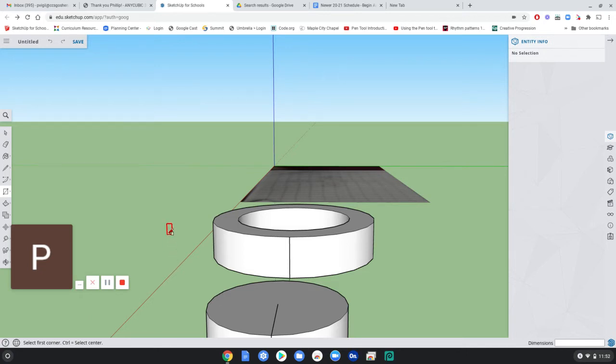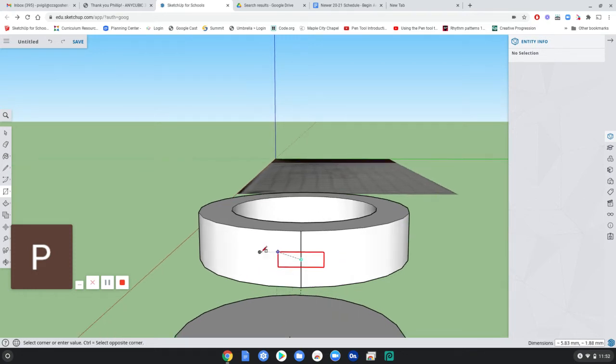If you want to draw a rectangle from the center out instead of from a corner, click the control key one time — that switches from corner mode to center mode. Now I want to click on the midpoint and go out. This is a 10 by 3 — 10 would be good. So let's do 10 by 3: type 10 comma 3, enter. Now that's perfectly centered right there.